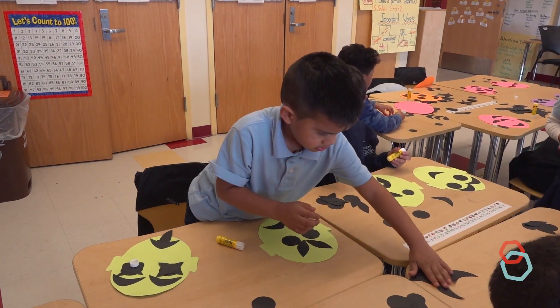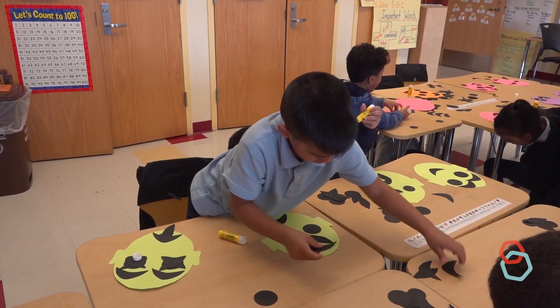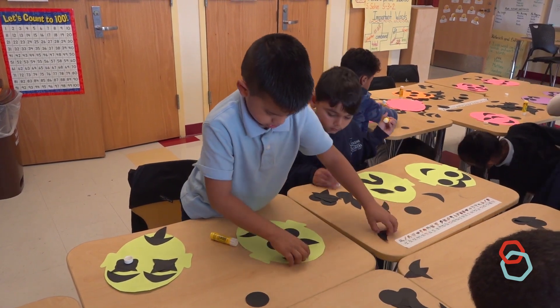Here's an example of how you might reflect on the process after the kids have independent art making time to create with the five shapes.